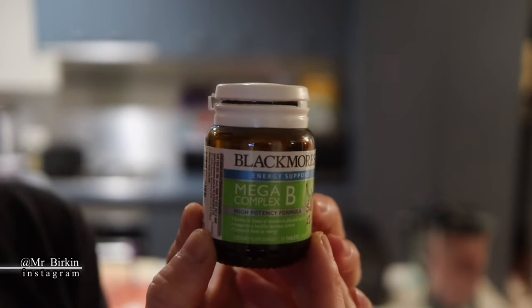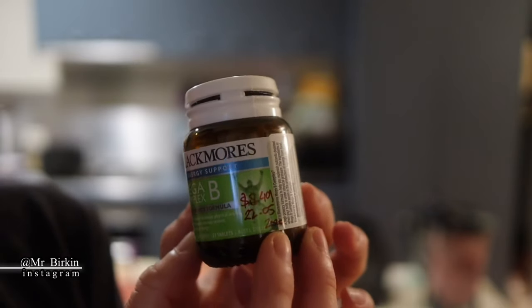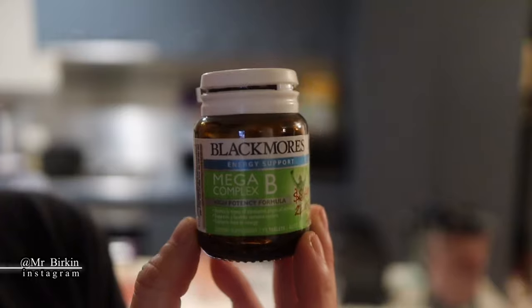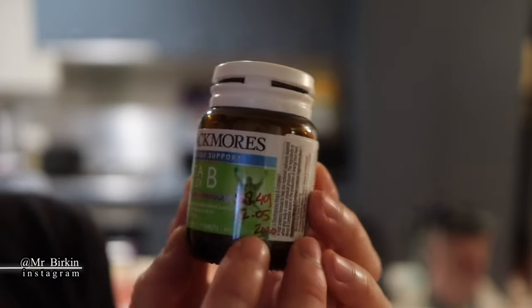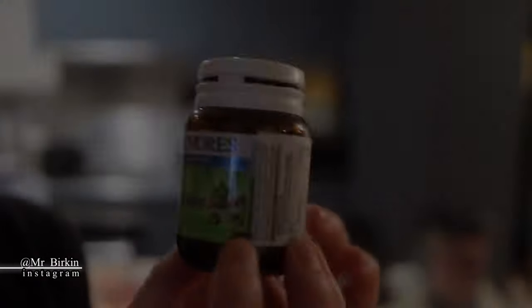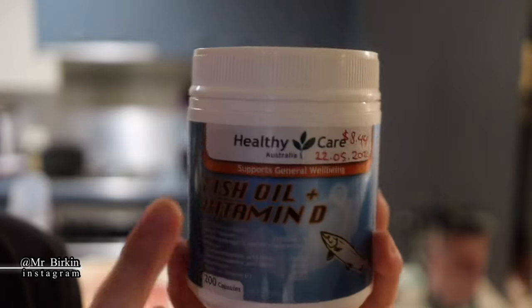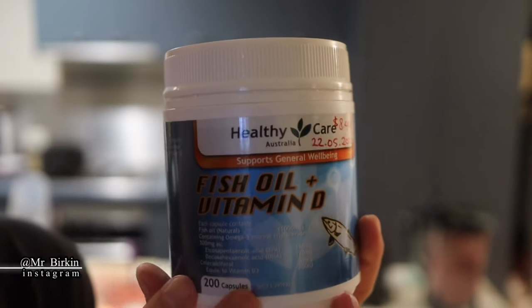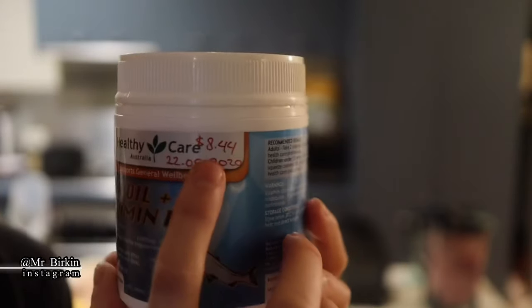I'm using Mega B Complex by Blackmores — it was on sale, and B complex in general will be fine. I bought it for $8.50 for 31 tablets. Next, I'm using fish oil — the one that was on sale. Fish oil with vitamin D, or omega-3, 6, and 9 will all be fine. I bought this one for $8.44.